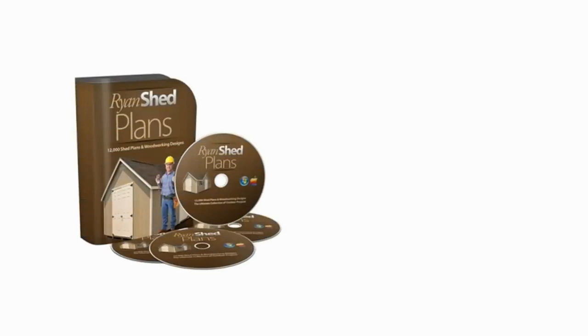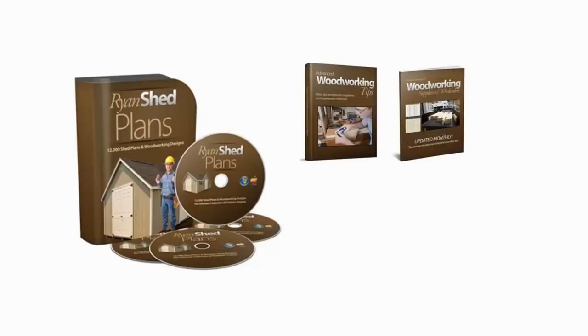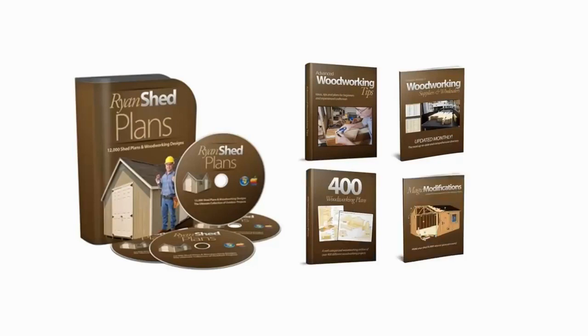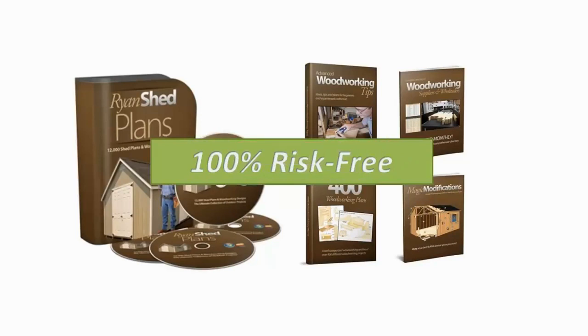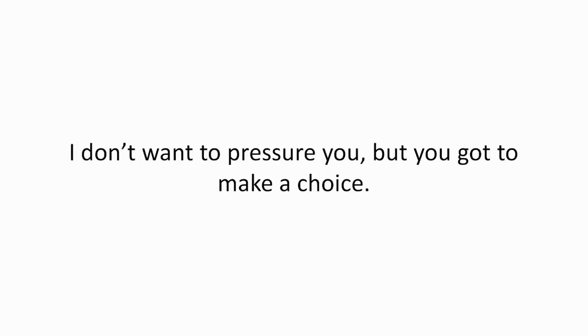Get immediate access to the complete Ryan's Shed Plans package — including 12,000 shed plans, the advanced woodworking tips book, the complete supplier's directory, 400 more woodworking plans, and the Magic Modifications guide — 100% risk-free by clicking the Add to Cart button below right now. But you really do have to act now. I'm selling this package with all the bonuses at a special price, but this offer won't be available for long.